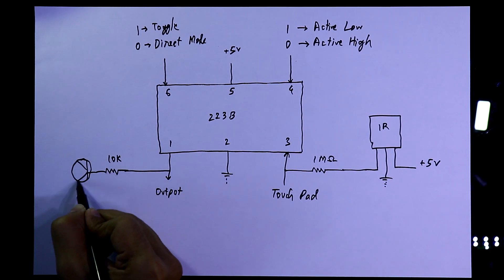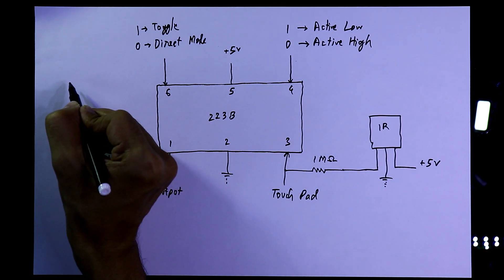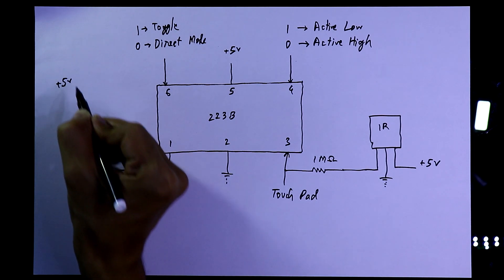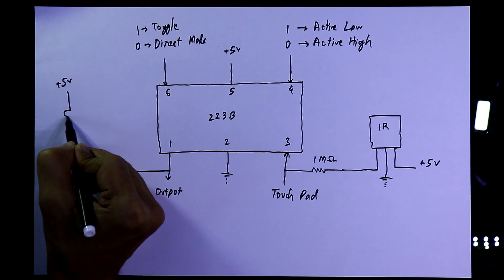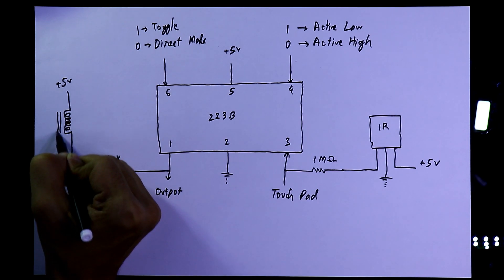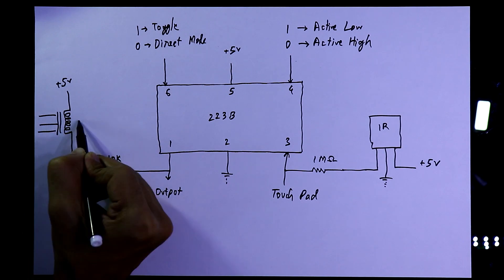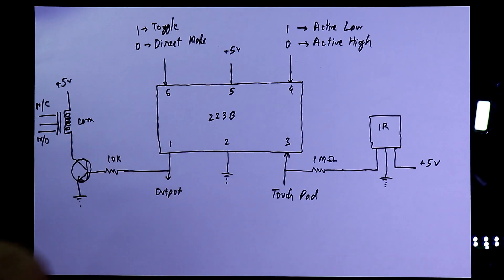With the output we can connect any load. I'm connecting a transistor — the emitter is connected to ground, and with the collector we connect the 5 volt load. You can connect anything in between; a relay is best. With the relay you can control anything. It has three pins: common, normally closed, and normally open. This will be our circuit.